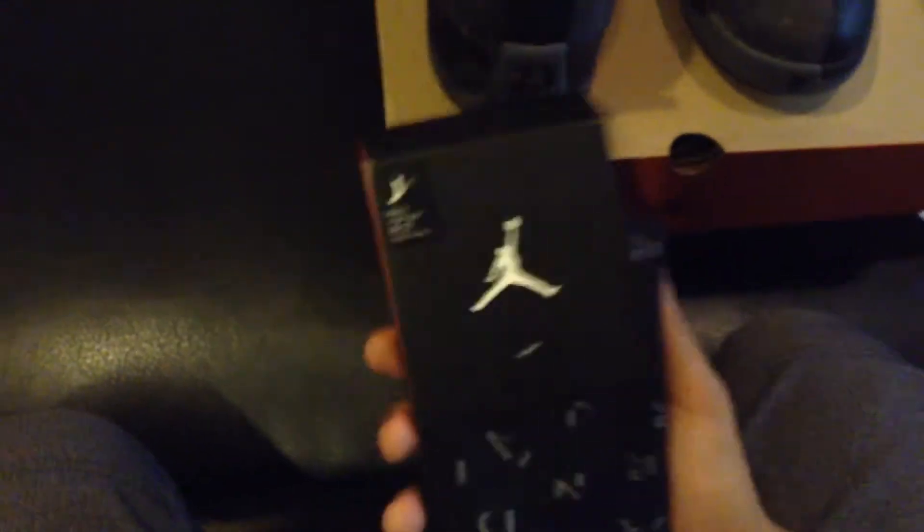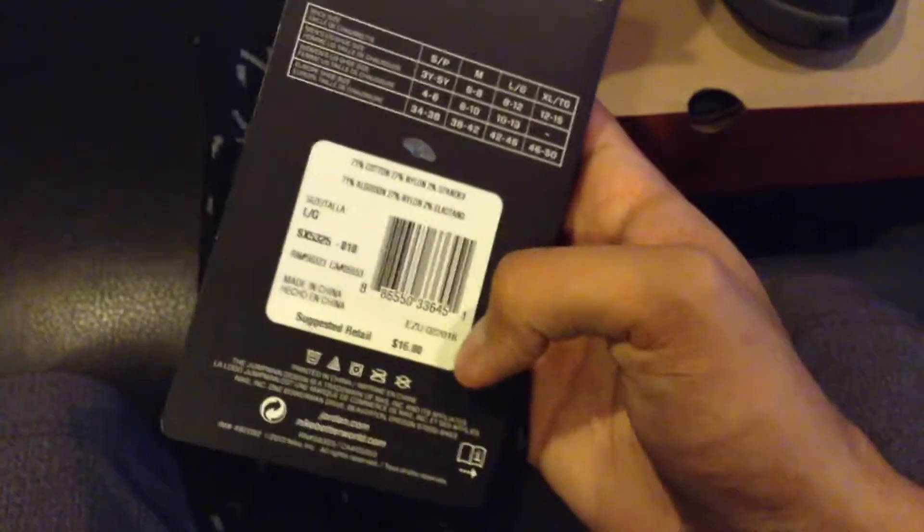And inside the sock liner, you got a black sock liner, and you also have a silver Jumpman inside your sole. And again, I got these in an 11.5 as you guys can see. Let's put this shoe aside and let's take out the other one. That's all that comes in inside the box. Let's put these side by side, get a better bird's eye view at the shoe, and also the matching socks. And by the way, these socks were a size 8 to 12 and they are $16.